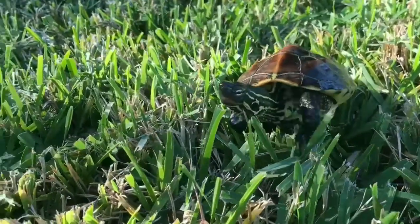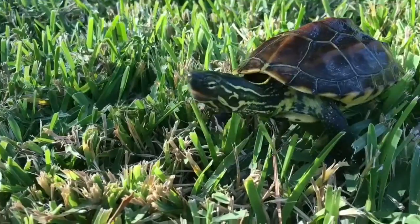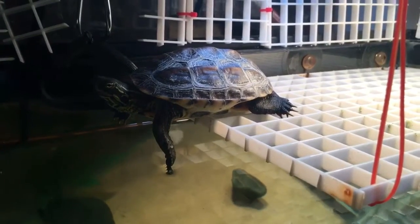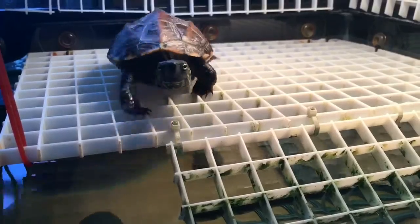Now let's talk about size, lifespan, and tank size. Reeves turtles get to about four to six inches in length and will normally not exceed six inches, but it's possible. Males are generally smaller than females, and they can live up to 20 plus years. The minimum tank size is a 30 gallon tank, but I would recommend a 40 gallon breeder so they have more space.